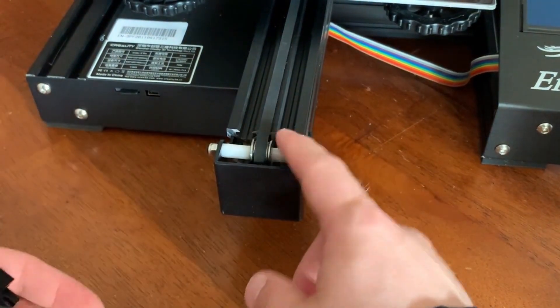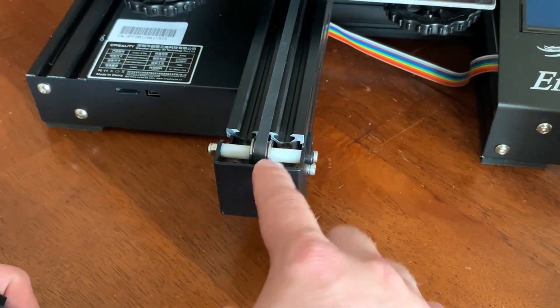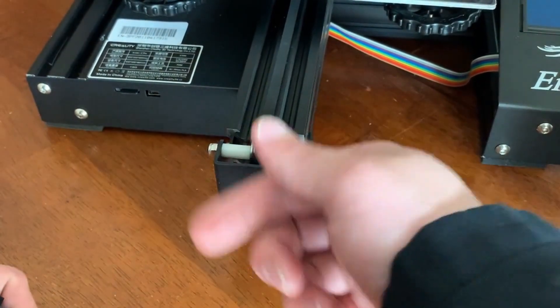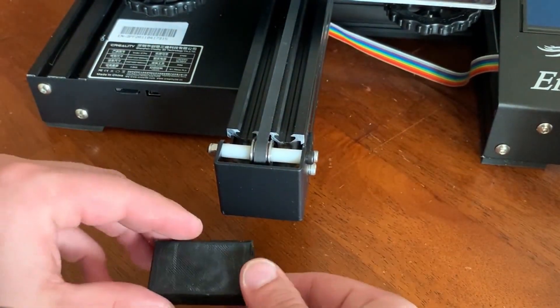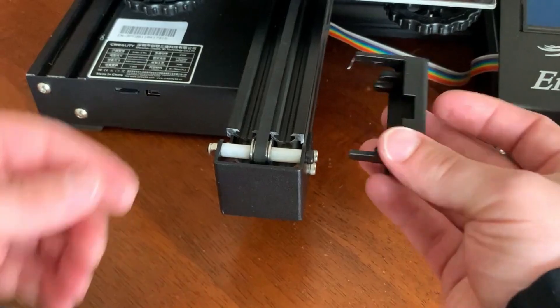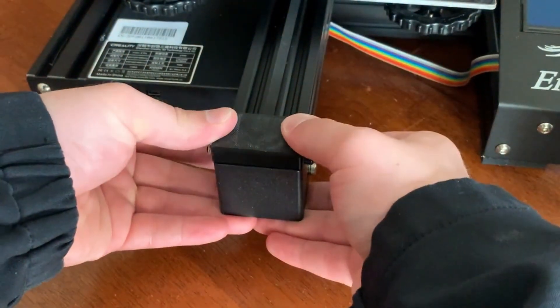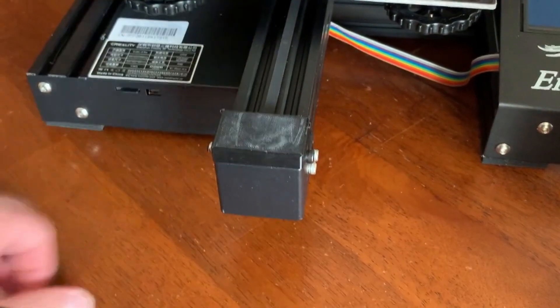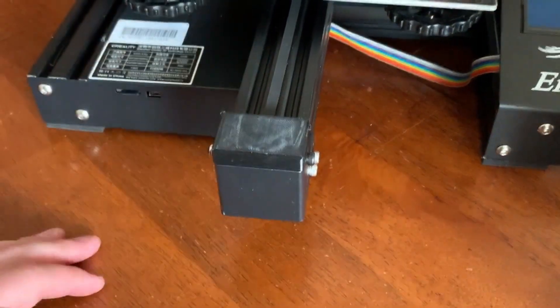Right out of the box, you do have some exposed moving parts here. Ultimately the risk is very low, but you could get something caught in there — it would end up getting wound up and could make a total mess for the belts. So there is a pretty simple print for this. It's a perfect fit, goes right here, snaps right into place. There is a little slot on the back which does allow for the belt to move freely. It just keeps everything protected.